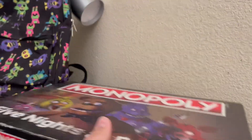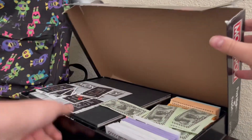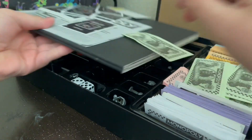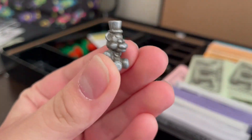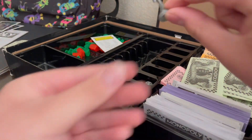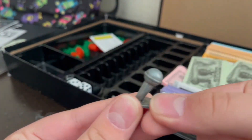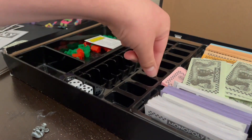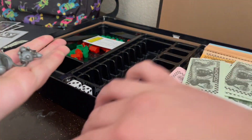Now we got the Five Nights at Freddy's Monopoly — not the weird twisted GameStop exclusive one, just the normal one. I think it's really rare nowadays. I was gonna show you the little characters I have: this guy, then this guy, then my favorite — Mr. Cookie. Got Freddy's microphone, the FNAF 2 mask, and Bonnie's guitar. I'm not sure where the others are right now. Also, these are all metal pieces. I'm not sure if they're rare or not, but they're really cool.